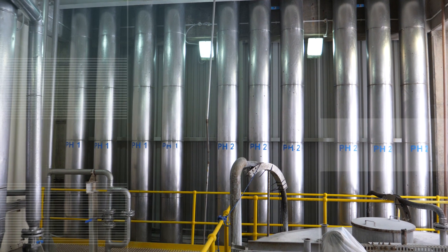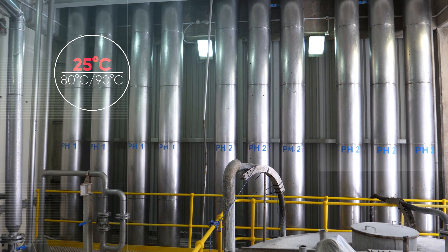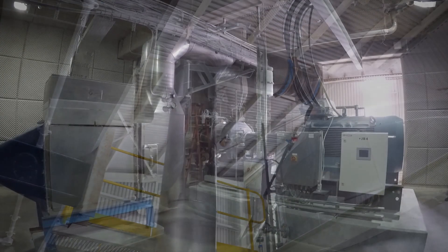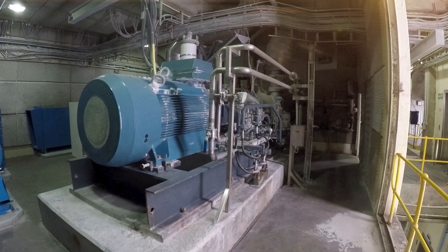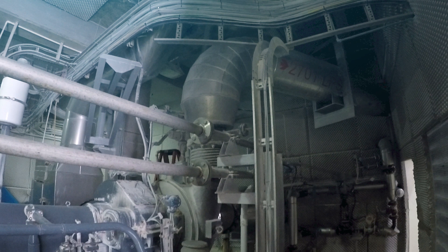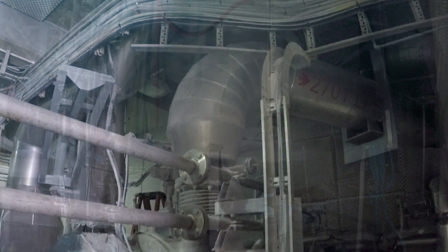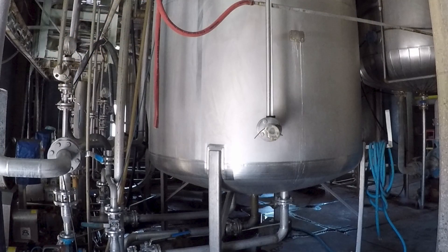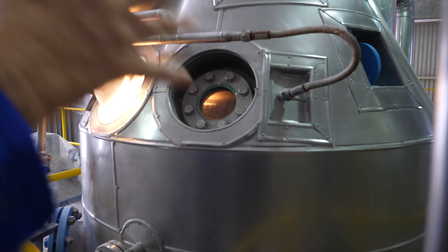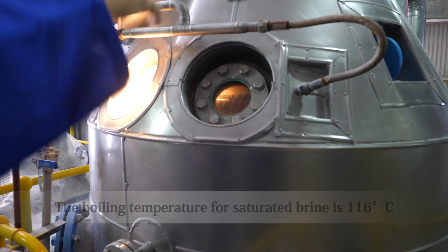The brine temperature is being increased from an ambient temperature of about 25 degrees Celsius to around 80 or 90 degrees Celsius just before it enters a large evaporation vessel. The turbo compressor uses a titanium impeller which spins at around 22,000 revs per minute to compress steam. This machine can provide 24 tons of superheated steam each hour. The superheated steam is piped through a heat exchanger which runs through the middle of the evaporation vessel, causing the brine temperature to increase to 116 degrees Celsius, which is the boiling temperature for saturated brine.